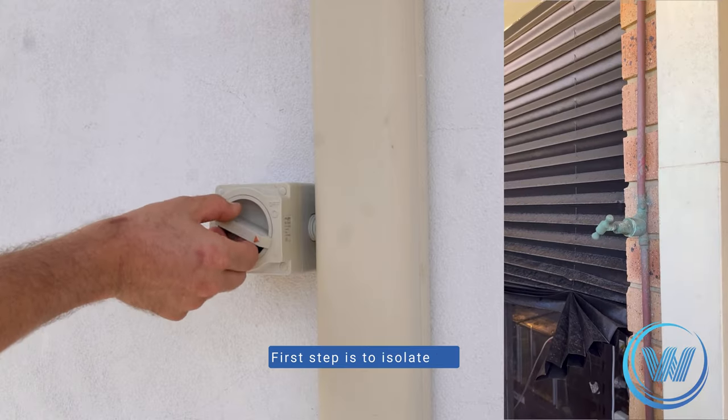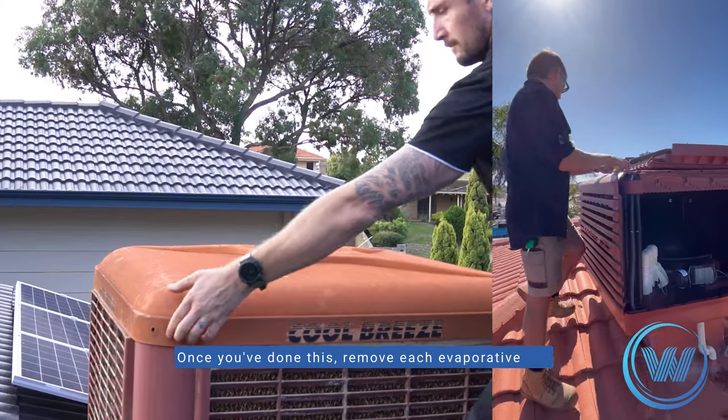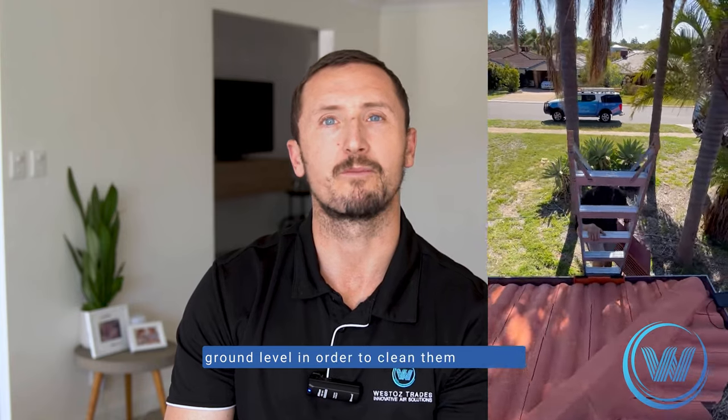First step is to isolate the power and water for your system. Once you've done this, remove each evaporative pad from the system and bring down to ground level in order to clean them properly.